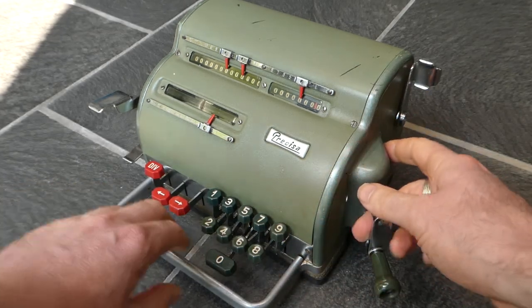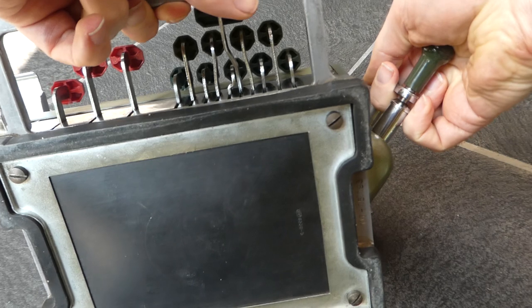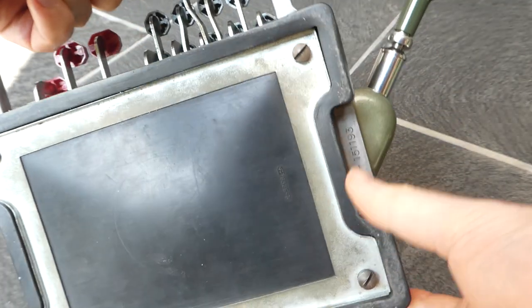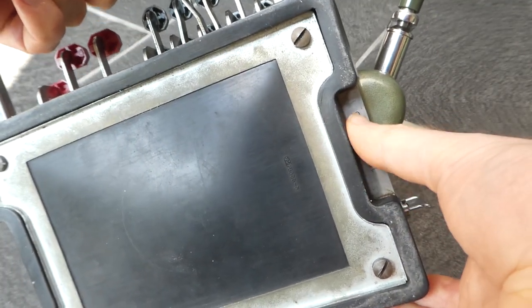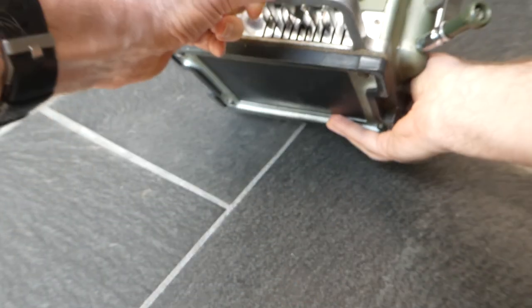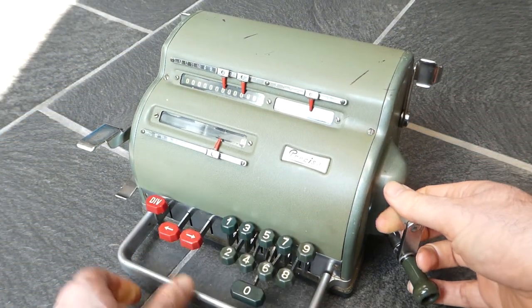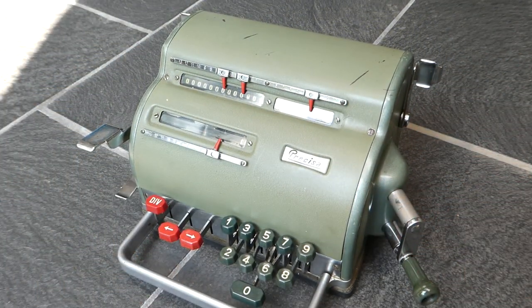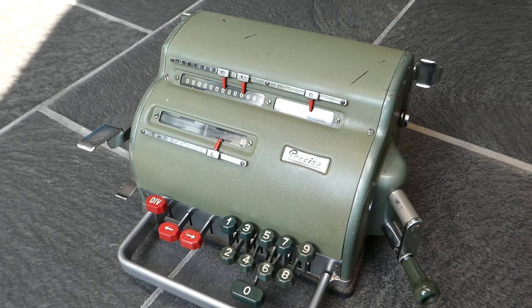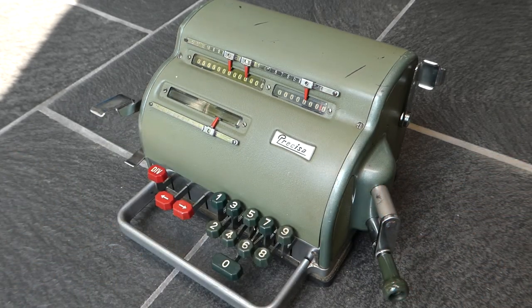The serial number is a bit hard to find, but it's right here on the side of the base. So that was the Procesa model 117 calculator. Thank you for watching.